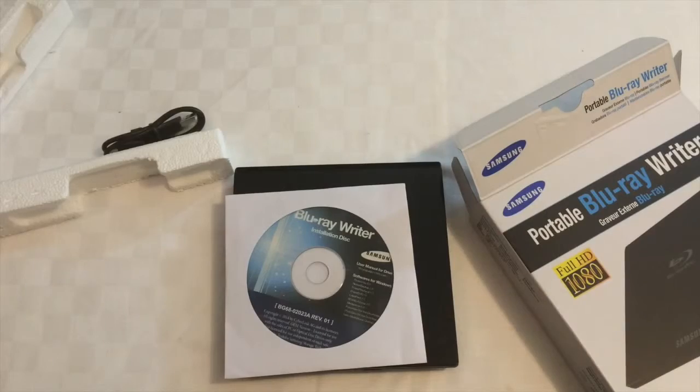So what I plan to do is plug this into my Mac and see whether or not the Mac can see it. Then I need to decide what software to use, because this Samsung drive doesn't come with Mac software. In the next video, I'll work out what Mac software will work with this Blu-ray drive and begin looking at how I can back up videos and pictures from my Mac.